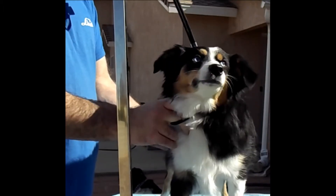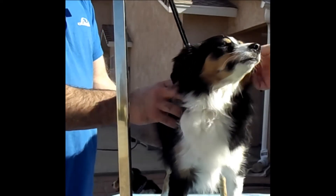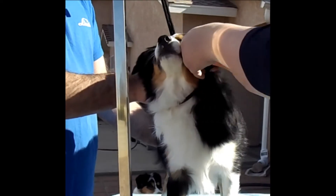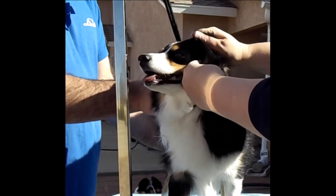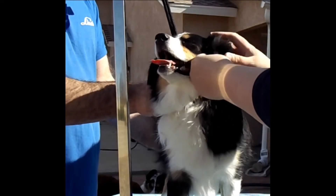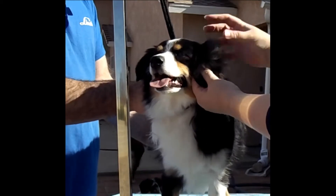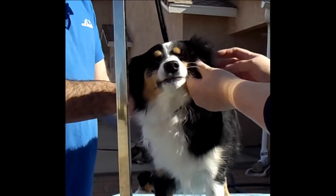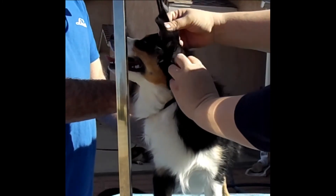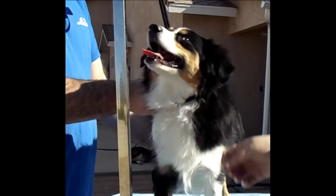Clove is in need of a little sideburn trim and a top-of-the-ear trim. Aussies tend to get a lot of hair on top of their ear leather, and you want that as thin as possible. They can also get really silky hair in the back of the ear that can mat pretty significantly, so you want to keep that trimmed.